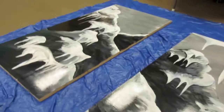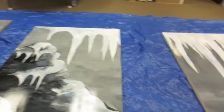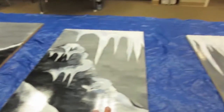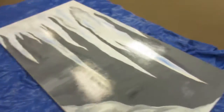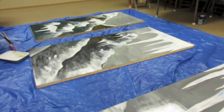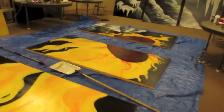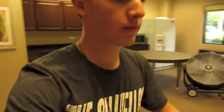First coat of poly is going down. First and last, because we're not going to sand and put another one — we're lazy. But they're super super shiny, and the ones that will be in the front of the set will be directly in lights. We don't want them to be that shiny, so we're going to the store to find a matte finish polyurethane. We found a satin finish polyurethane — not matte, but satin.